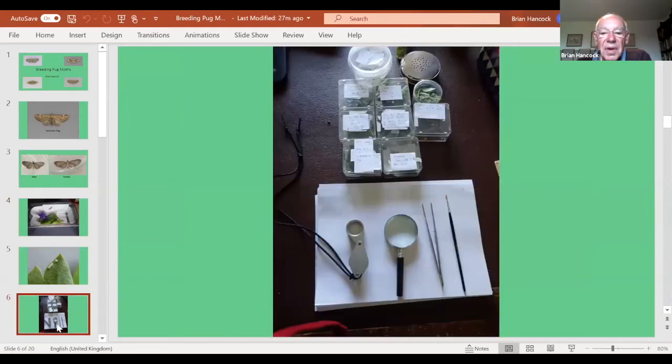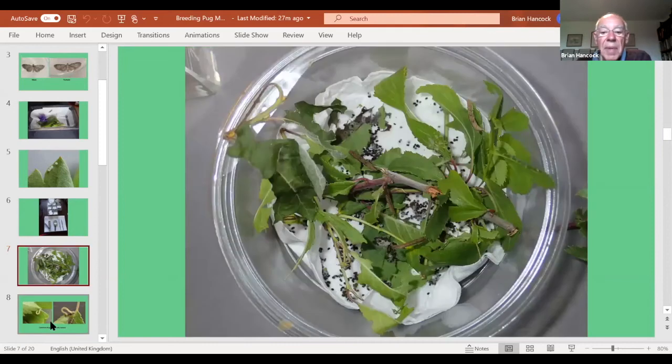This is the kit I use — I keep them in little boxes on my desk. You need a magnifying glass and forceps for handling the foliage. Every other day I take out the foliage, identify the moths carefully, and put them back onto fresh foliage with a clean tissue underneath, using a little paintbrush for transferring very tiny ones. I've got quite a few on the go, all labeled. After two days you get frass — you can see quickly whether they're feeding or not, even when they're tiny.